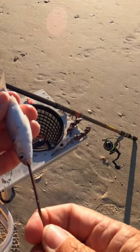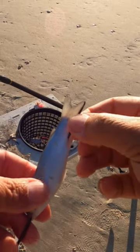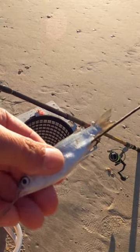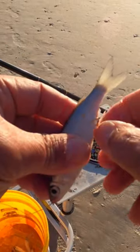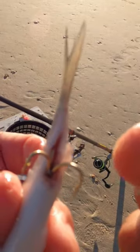Thread the wire through the bait and out his rear end. We're going to pull the entire thing through the bait. Number four treble hook — pull back through the bait, insert the hook, and leave these two hooks out.